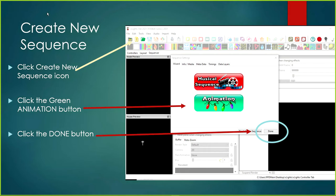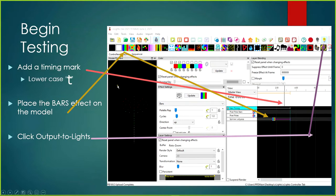Creating a new sequence is really simple. Click the Create New Sequence icon, and when the sequence settings screen pops up, click on Green Animation and then click Done. That's all you have to do. The first thing I always do is put a timing mark down — I set my cursor on the timing grid and hit the lowercase letter T, which places a timing mark.